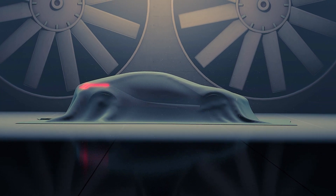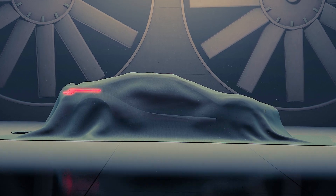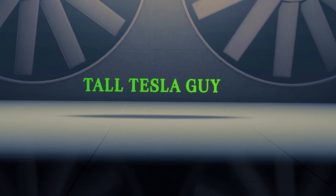So sit back, relax. You guys are watching the Tall Tesla Guy. So like I said, these are from my friends over at Arcoach.